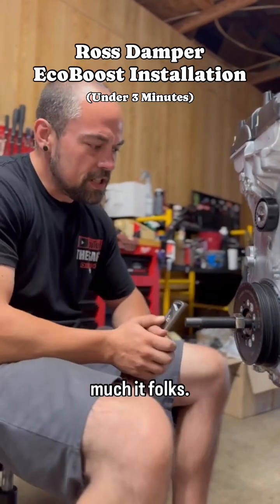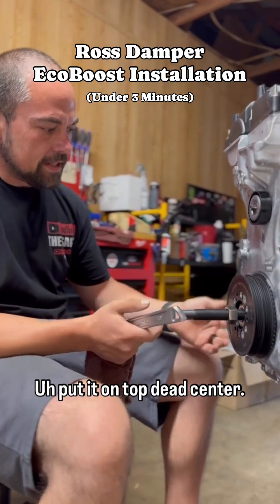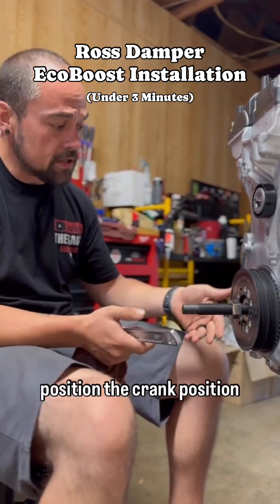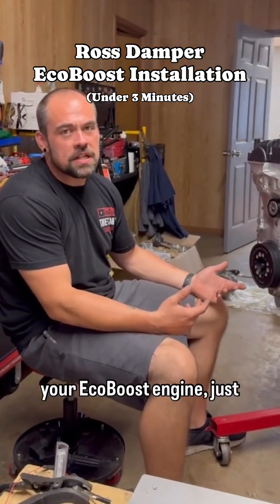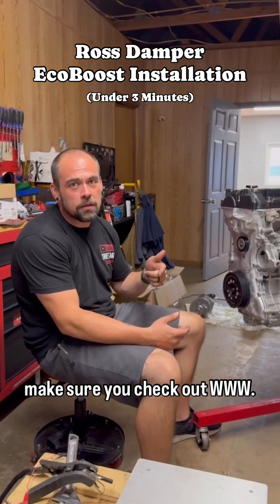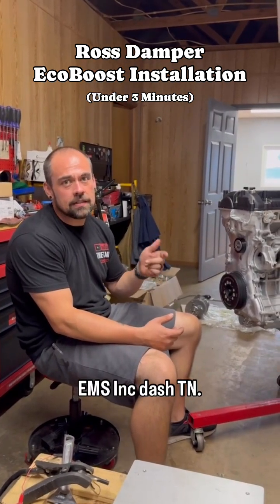And that's pretty much it, folks. Put it on top dead center. Use your timing tool to position the crank position sensor and you're good to go. If you're interested in getting a Ross damper for your EcoBoost engine, just make sure you check out www.emsinc-tn.com.